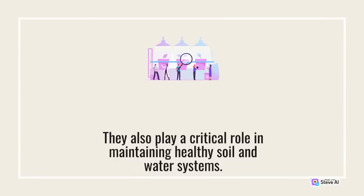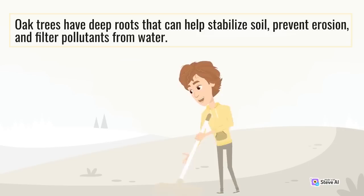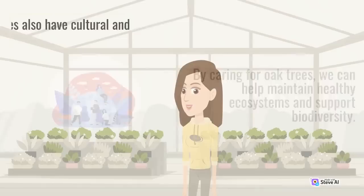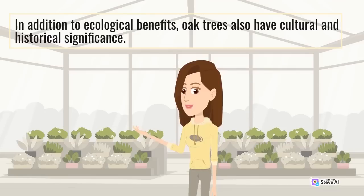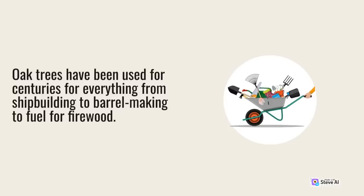They also play a critical role in maintaining healthy soil and water systems. Oak trees have deep roots that can help stabilize soil, prevent erosion, and filter pollutants from water. By caring for oak trees, we can help maintain healthy ecosystems and support biodiversity. Oak trees have also been used for centuries for everything from shipbuilding to barrel making to fuel for firewood.